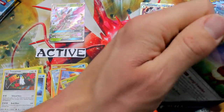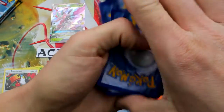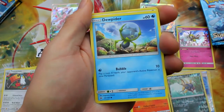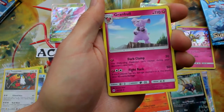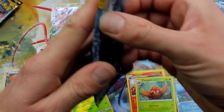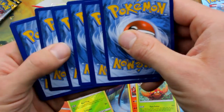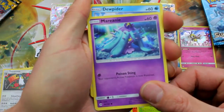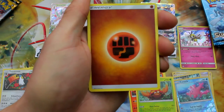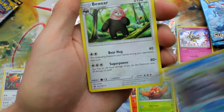Eevee, Crabrawler, Mareanie, Diglett, Dewpider, Energy, Pokemon Catcher, Granbull, Boldore, Corsola, and Parasect Regular Rare. Well, we've gotten two — that's one GX out of each box. I don't know if that's a very good pull rate. We need to seriously figure something else out. Mareanie, Dewpider, Bounsweet, Lillipup, Paras, Energy, Wishiwashi, Energy Retrieval, Krokorok, Araquanid, Reverse and Bewear.